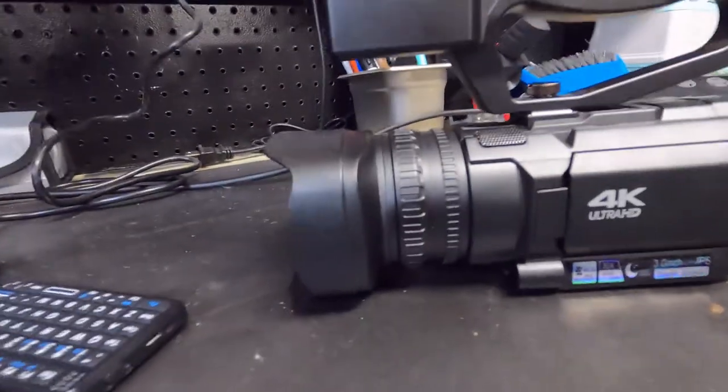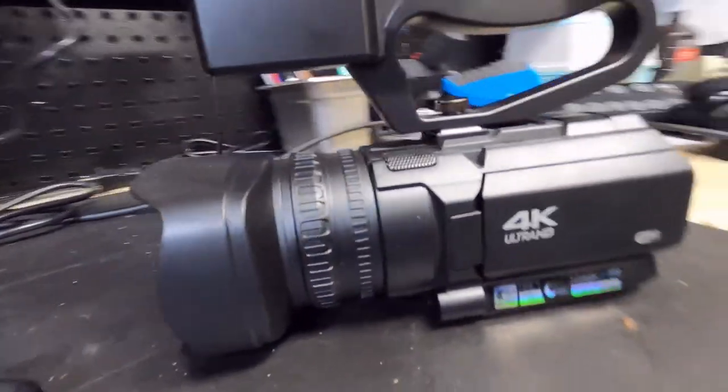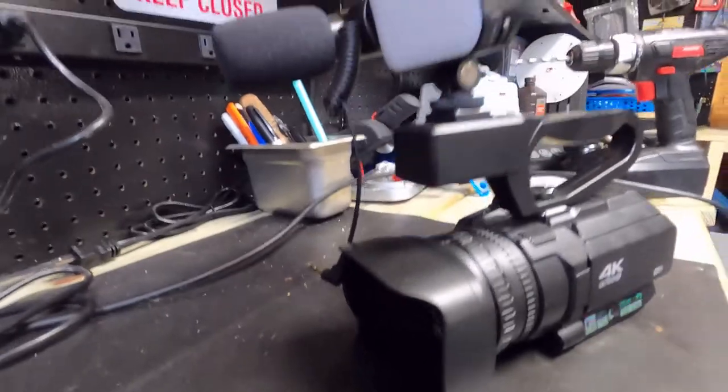You guys, my new camera — check it out, looks good right? Yeah, it's my new camera. We're gonna use that for a different day.